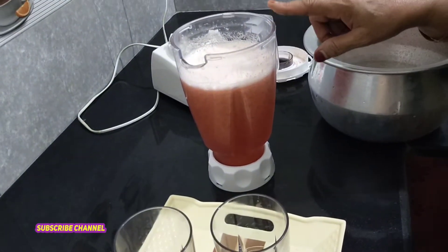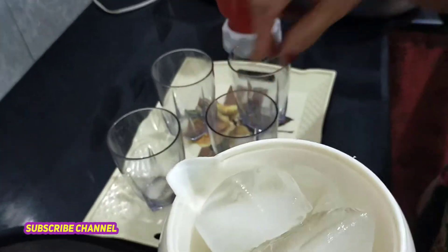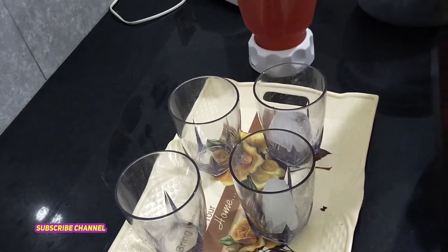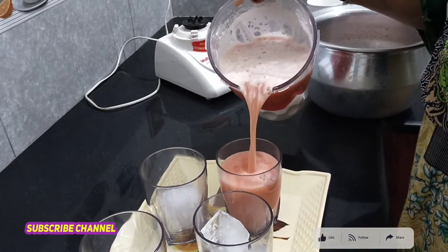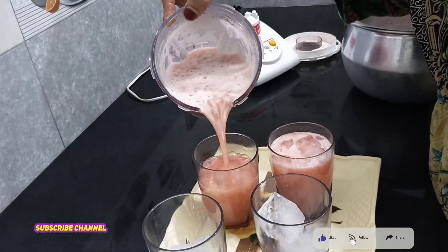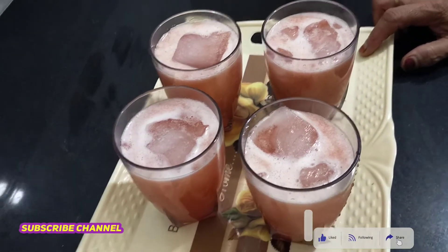We have added juice in the aloo bukhara. We will add ice cubes in it, we will add the juice in it. You can see the taste of the aloo bukhara. The juice is prepared for today's aloo bukhara. How do you feel? I hope it will be good.